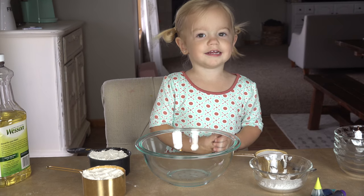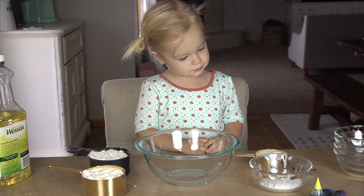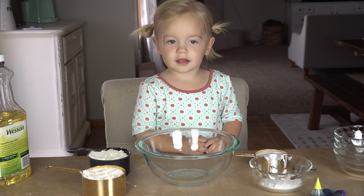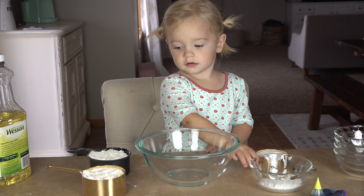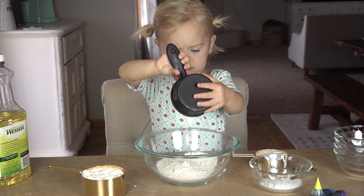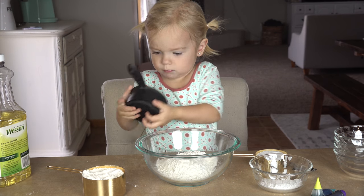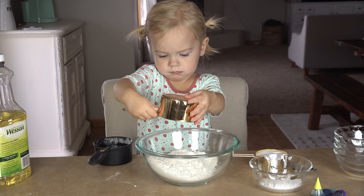Okay Willa, first we're going to mix together our dry ingredients. So we need two cups of flour — can you pour those in your bowl? These two right over here? Yep. One. Good job, and the next one. Very good.